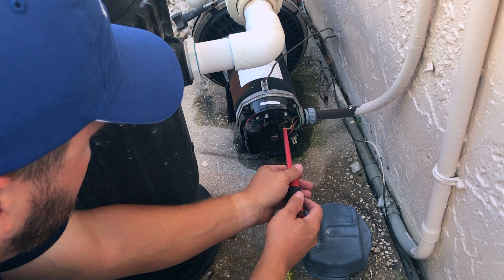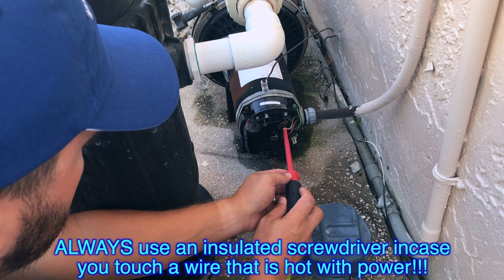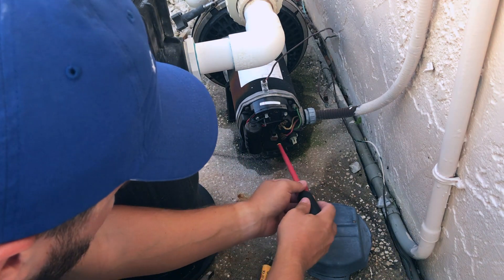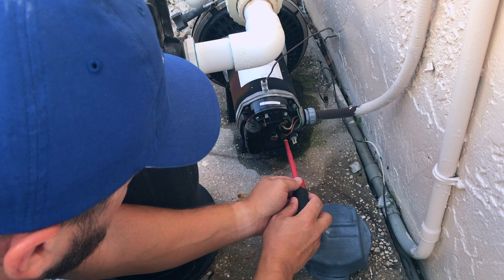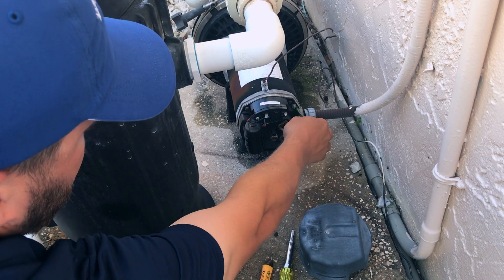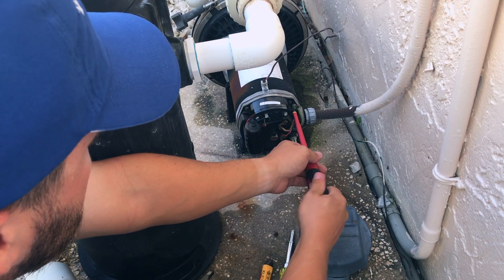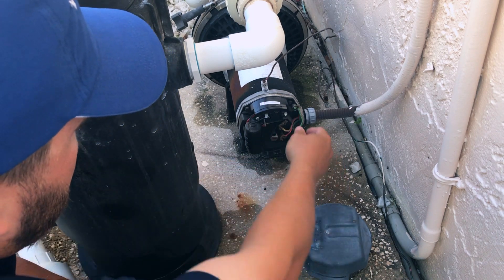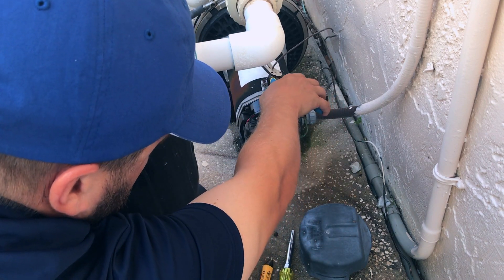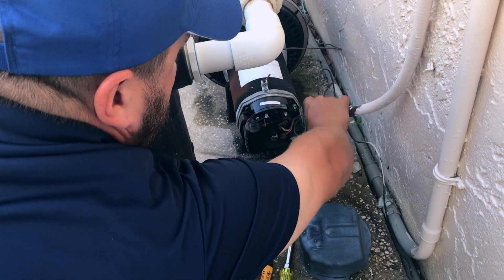Remove these with a flathead screwdriver — always use an insulated one. We're replacing the pump so we don't need to worry about the screws. And because we're adding a salt system, we're gonna need more bonding wire anyway, so I'm just gonna go ahead and cut this instead of trying to mess with this corroded screw. Take wire cutters and cut that off — now we've got all that disconnected.